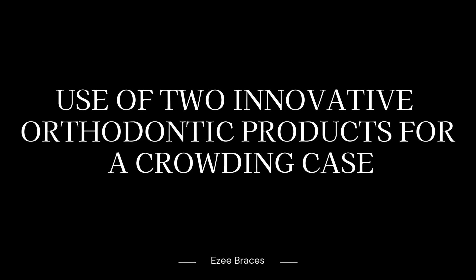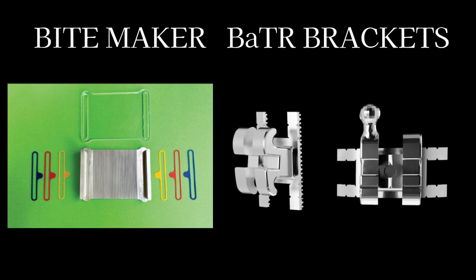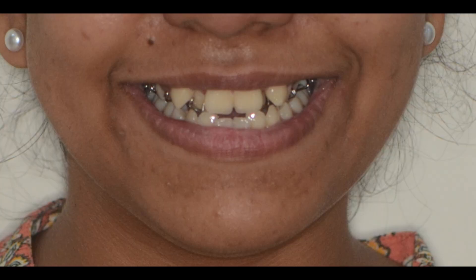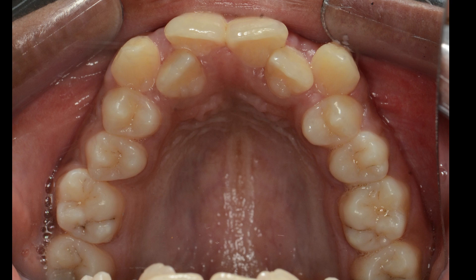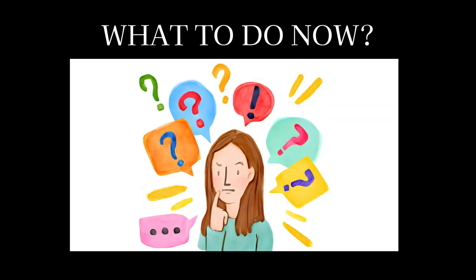Use of two innovative orthodontic products for a crowding case. We have used two products — the Bite Maker and the BATR bracket system — to solve this case. This patient came to us with crowding in her anterior teeth. The canines were highly placed while the lateral incisors were placed palatally. They could not be bonded because they were in cross bite.